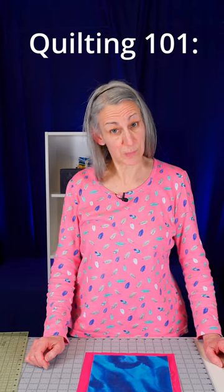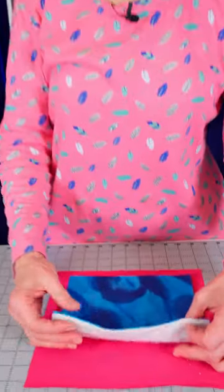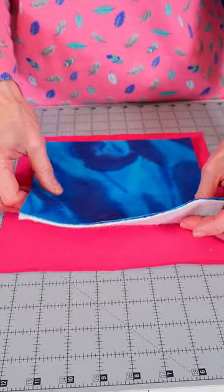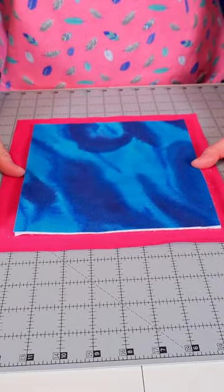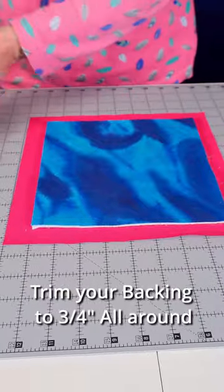Here's a quick easy way to bind your quilt using your sewing machine. Start out with your quilt top and your batting the same size all the way around. Then with your backing being much larger, trim it down to be about three quarters of an inch all the way around.